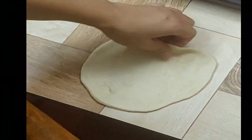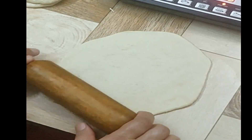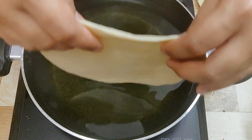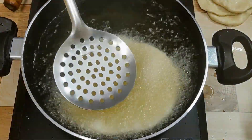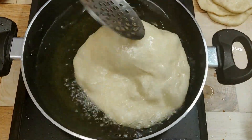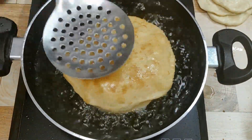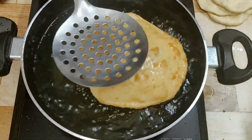Now for making the bhaturas, make sure your oil is very, very hot — only then will your bhaturas puff up. Roll out all your bhaturas as per your preference and put them into the hot oil. Wait till they puff up. Make sure there are no cracks in your bhaturas, else they will not puff up. Fry all the bhaturas and your Chole Bhatura is done. Enjoy, bye bye!